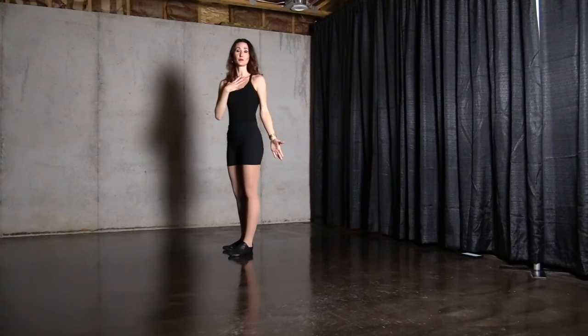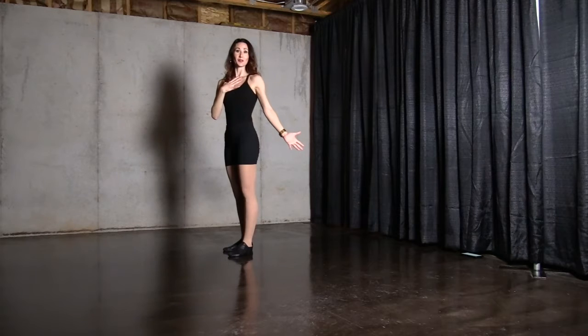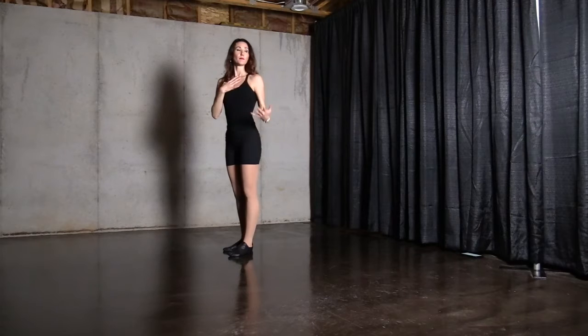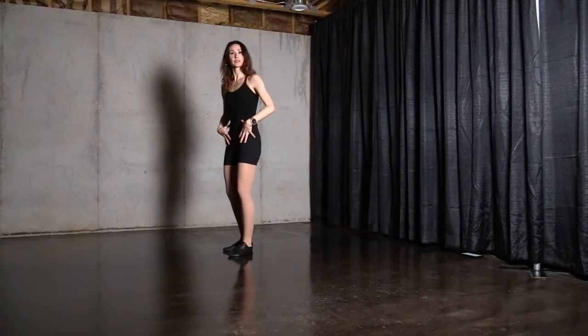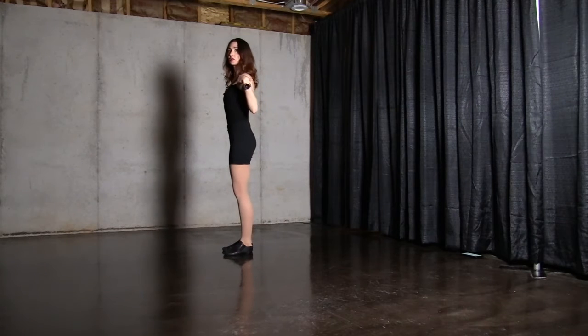This is something I've struggled with as a dancer, and finding out as an adult I had scoliosis did not make that easier for me. We all are going to have a different struggle — some people it's just the pelvic alignment, a lot of us it's up in our upper body too. So really long through here.